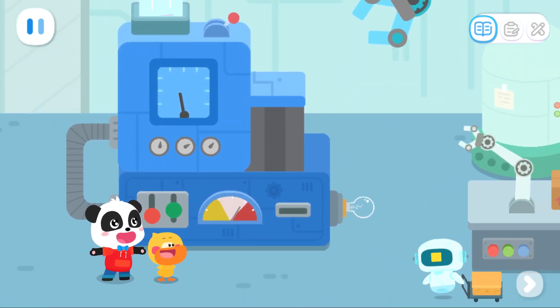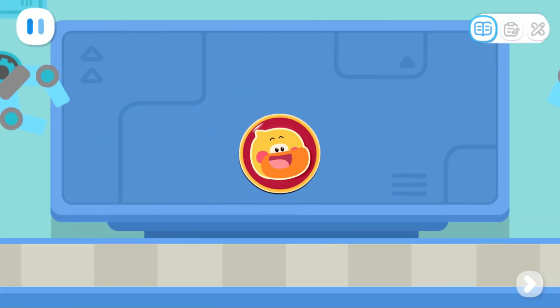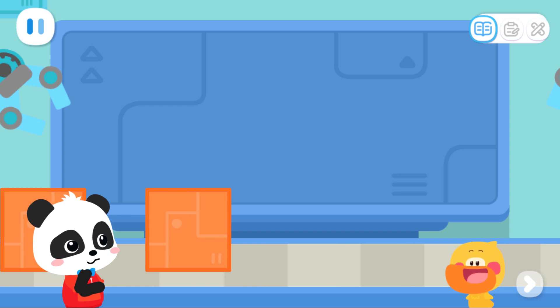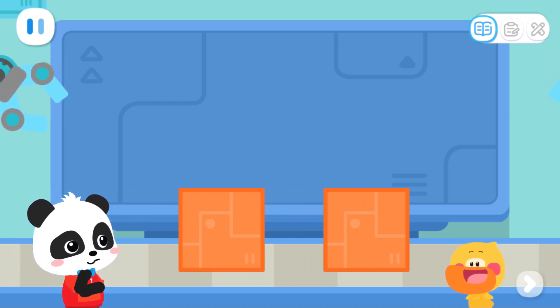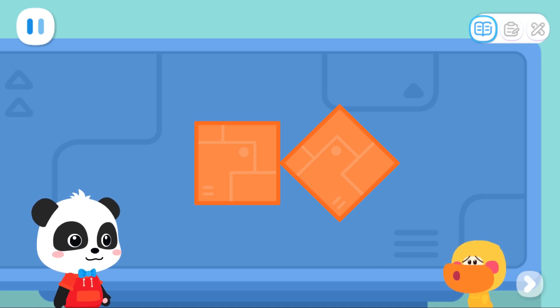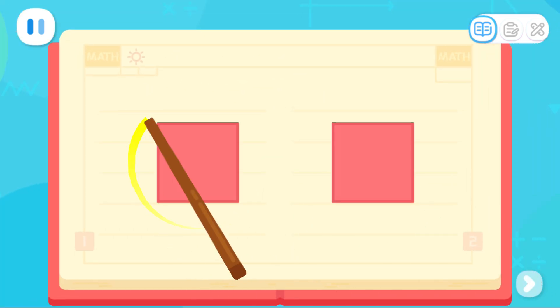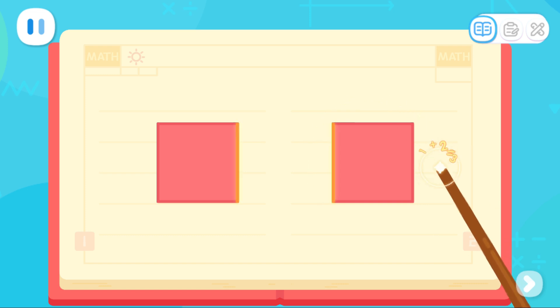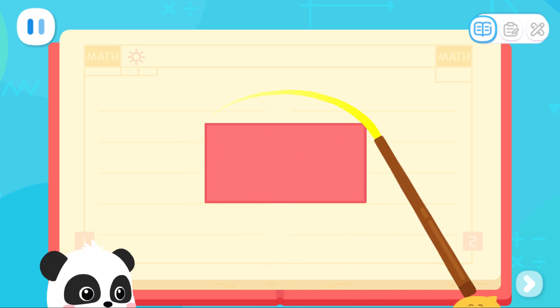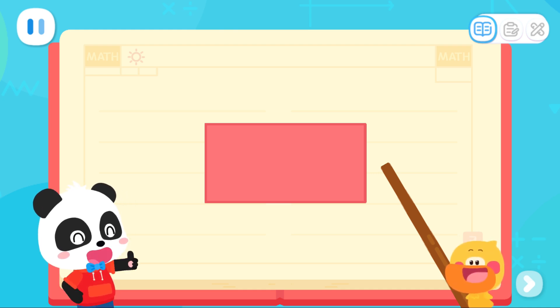We've arrived at the square factory! Let's use the square parts to piece elves. What kind of shape elf can we make with these two squares? Look at these two squares — they have sides of the same length. Then we put the same sides together to make a rectangle. If the sides are the same length, you can put them together!